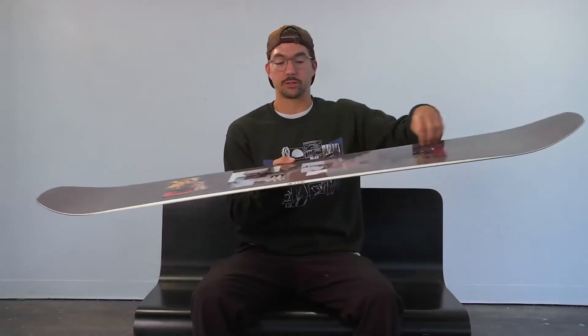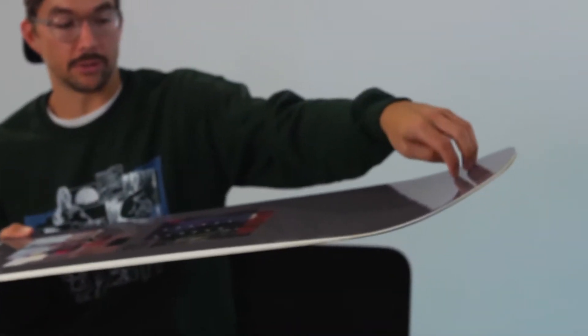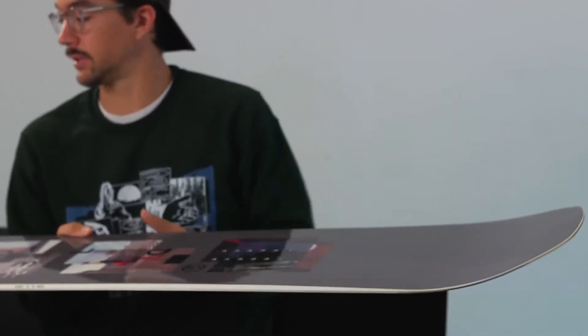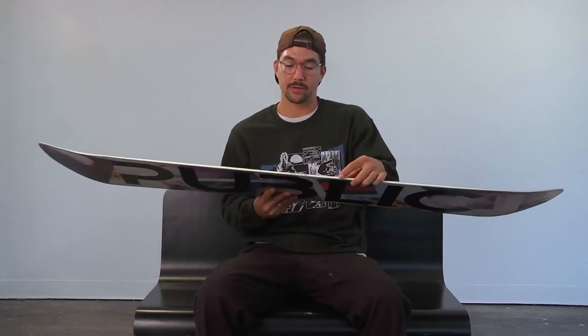It also features carbon stringers from the tip and the tail to give you more stability when riding at high speeds, and aramid stringers in a V-shape on the nose and the tail to give you a little bit of extra pop. The Display also features a center base and urethane sidewalls, as well as a poplar light core.